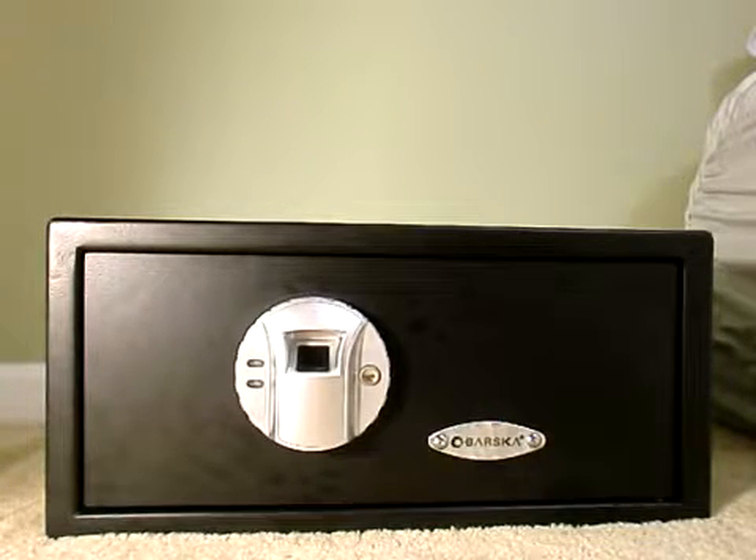You can find this safe on Amazon for around $187 — I paid $191 when I bought it a while back. I am very, very pleased with this purchase. I recommend it 100%, especially if you intend to keep your primary home defense handgun close to your bed.